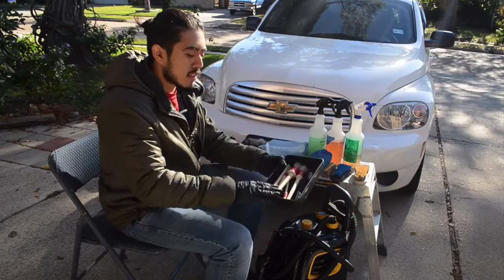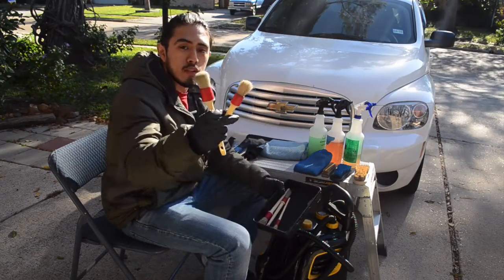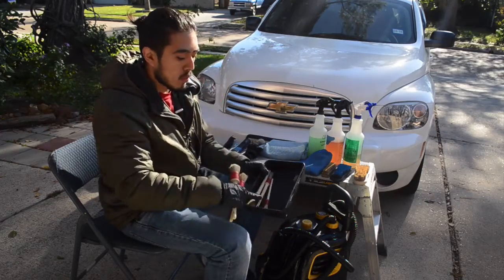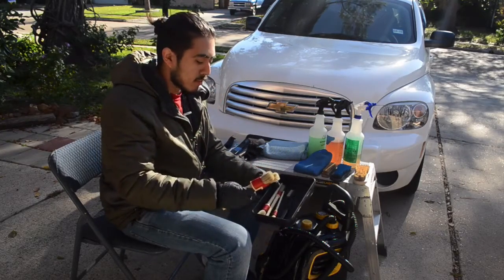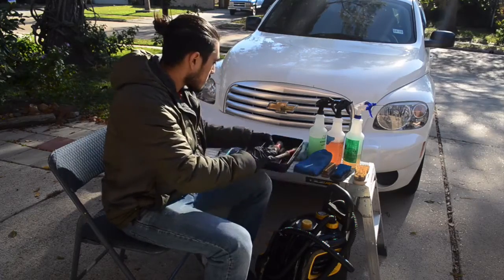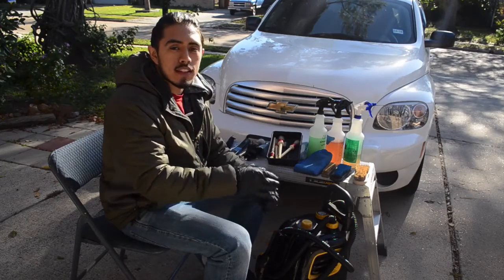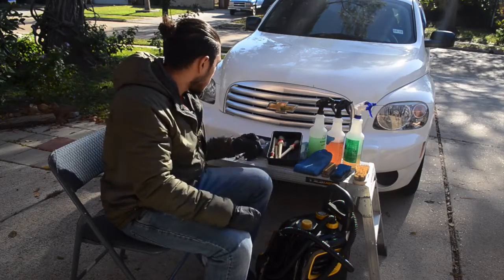Next, I have this brush set — it's a detailing brush set — but I only use these two brushes 90% of the time. The other ones are very rarely used. These two bigger brushes are for the more detailed areas: the nooks, the crannies, the vents, the dashboard — anywhere you've got to get into those tight spots.